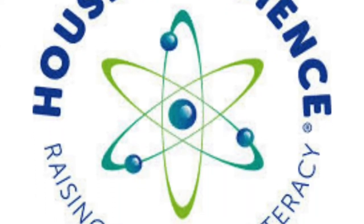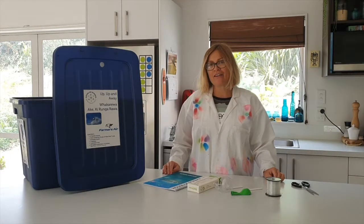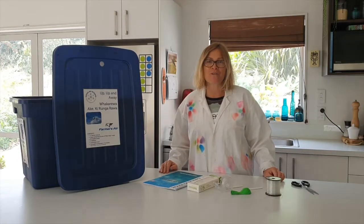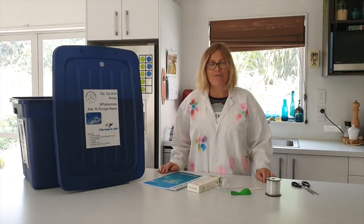Kia ora and welcome to House of Science Science with Mihihana. Today we are looking at the kit Up Up and Away. We're also referencing another kit that we have called May the Force Be With You. Today we are going to be making a balloon rocket.